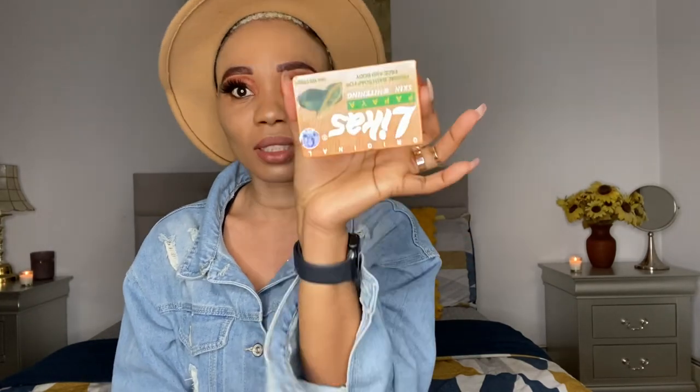I use this soap every single day. I take my bath sometimes three times a day, but two times is the minimum — I cannot wake up without bathing at least twice. This soap can last me about a month and a half per bar.